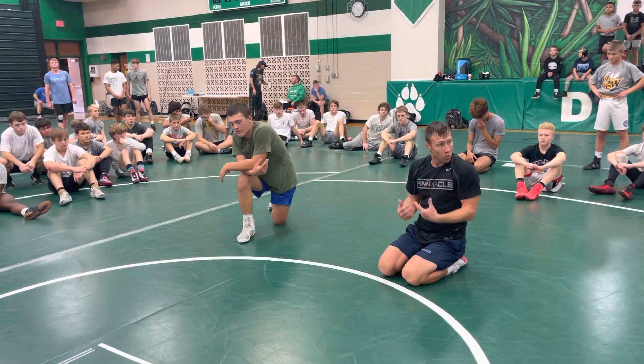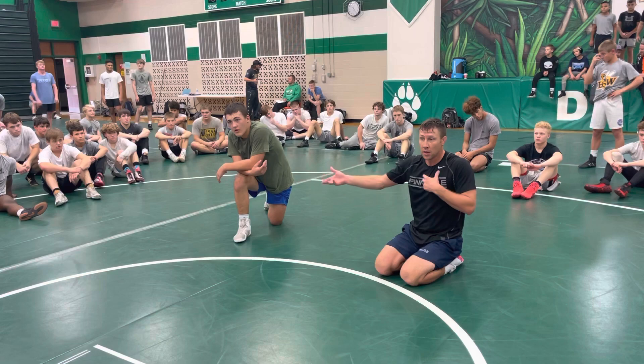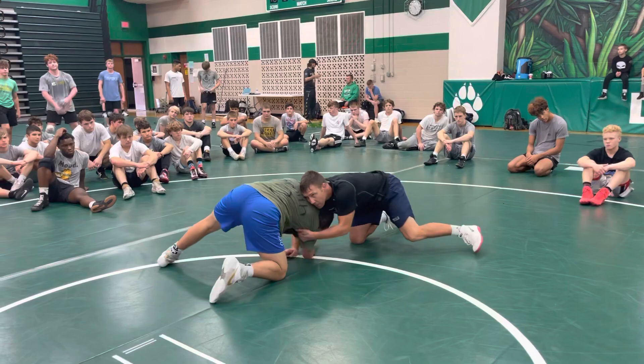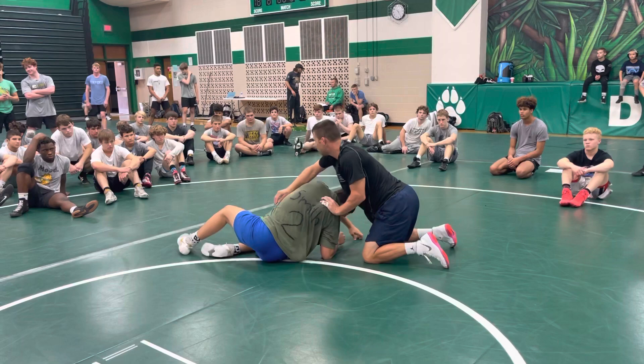We're gonna go front headlock — you try to drag me, I'm gonna stay with it. I tapped him, he went down, we pop right back up. I pulled again, arm came out, I forced a reaction. So from here, he came back up, my arm came out because he had to hit his hip — he loses power on that arm, now I can slip out, now I can switch directions.